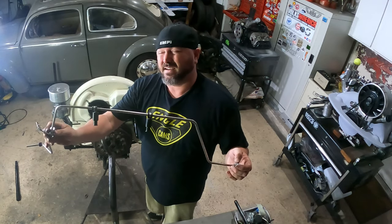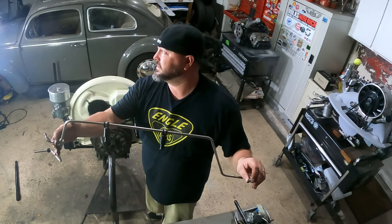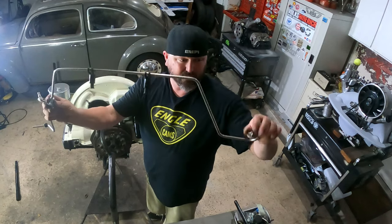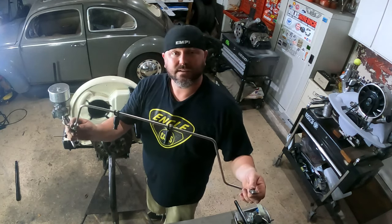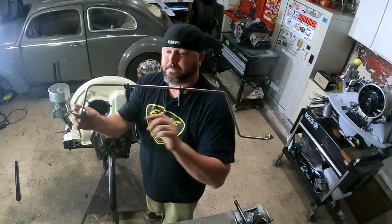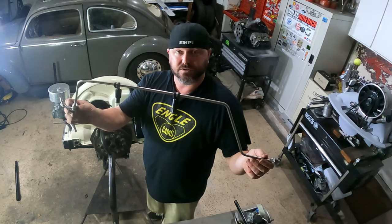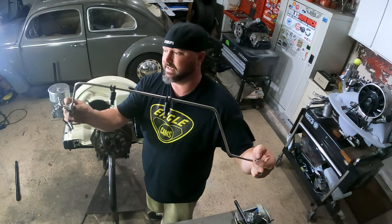The Caddyshack stainless steel hardline kit is sweet — pre-bent, all fittings included, everything fits perfectly. It's a little pricey at around $180, but there's no way I could have bent it this precisely on my own. With dual carbs it gets pretty complicated with all the bends involved. It just bolts into the two carbs, and the fuel inlet goes through the rear tin. We'll go ahead and install it in fast-forward since it takes a little while to get everything lined up.